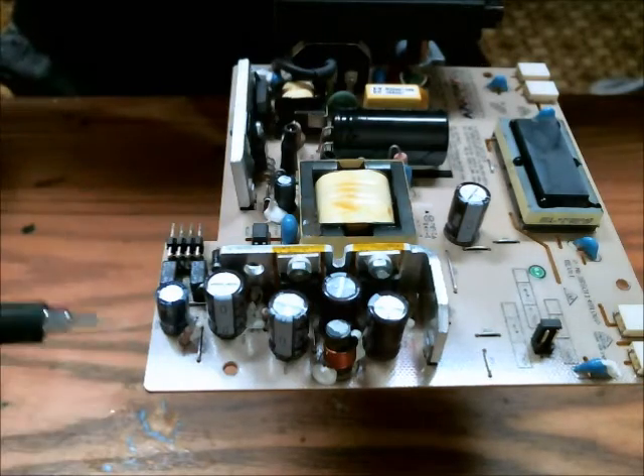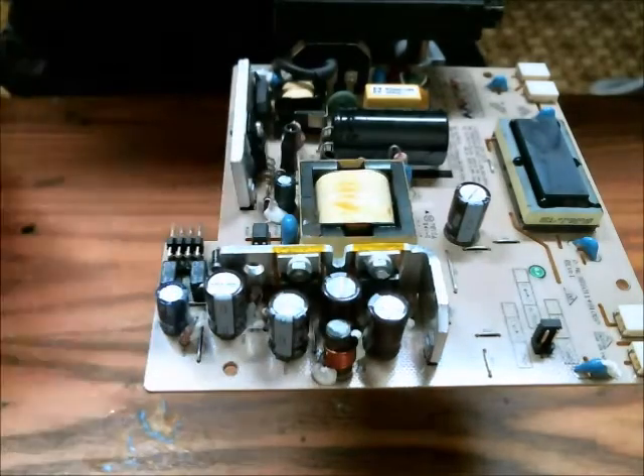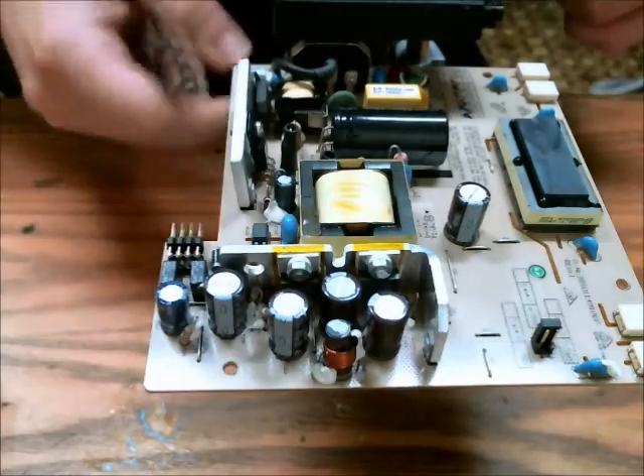So, I've replaced these capacitors here — this one, this one, this one, this one, this one, and that one. And now I'm going to hook it into the circuit and see how well it works.